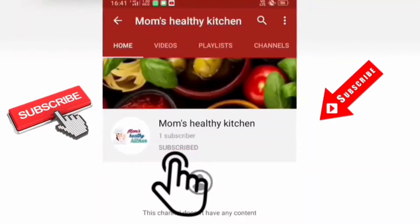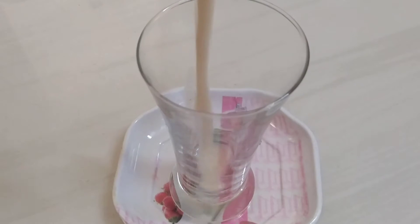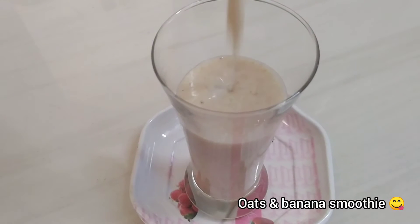Hey everyone, please subscribe to the channel and press the bell icon to stay connected with Mom's Healthy Kitchen. Hey everyone, welcome back to my channel. Today we are going to make Oats and Banana Smoothie.